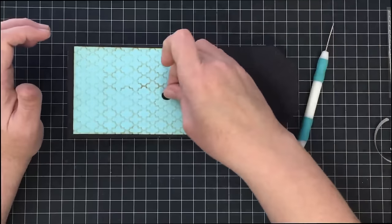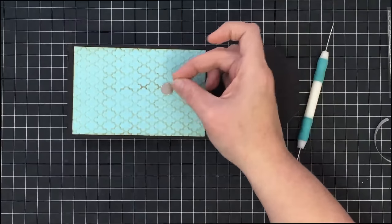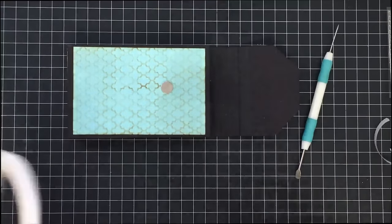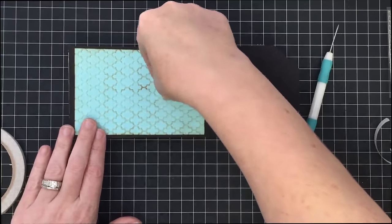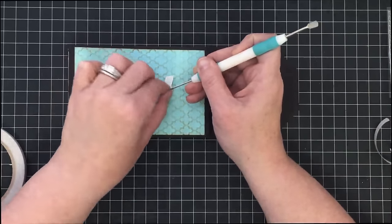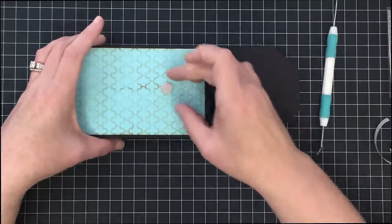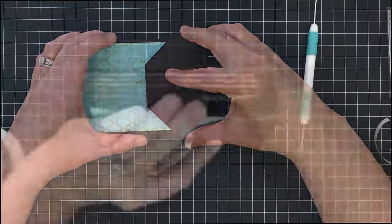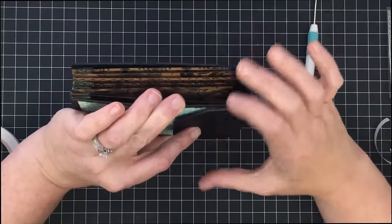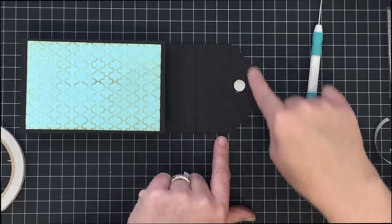Now that magnet is in place, let's put this other magnet on so we know it's in the right place. I'm going to take this other magnet and just drop it here — these are plus and minus magnets so there's a right side and a wrong side, but it'll find it. Now we can put sticky tape on the back of this magnet to figure out where it goes. I'll peel that backer off, get that into place where I want it, and then flip this side over to it. I made sure this cover was all the way to the top so we have all of our room. Now our magnet is right where it needs to be.